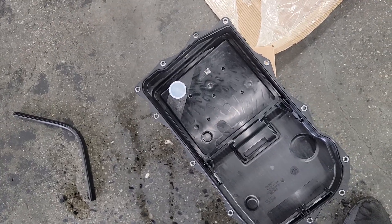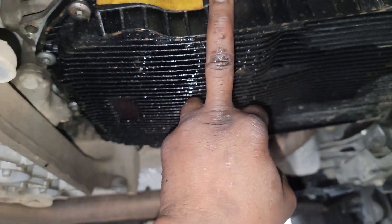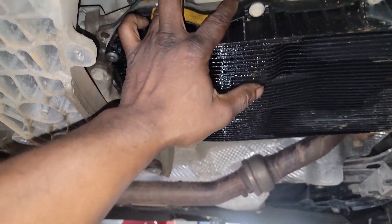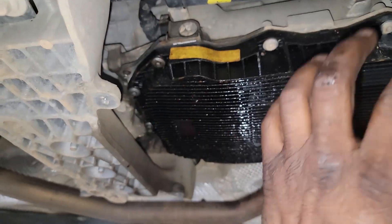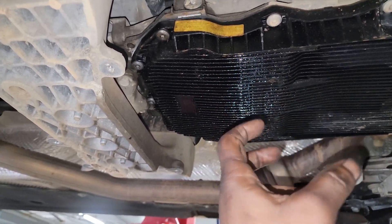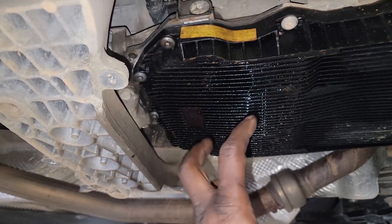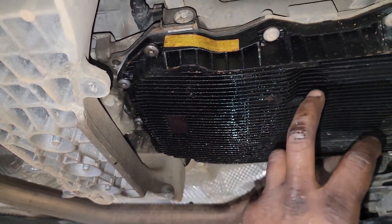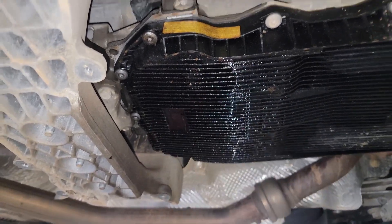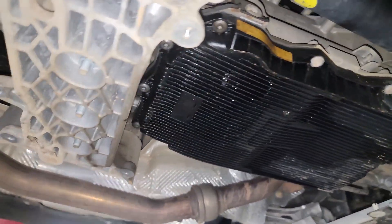The good news about this pan is the filter is integrated into it, so you're technically doing a full transmission service — replacing the fluid as well as the filter. It makes absolutely no sense to just do a drain and refill, because all the trash is in the filter. Your number one priority should be to go after that filter. Now, the ZF front-wheel-drive 948TE found on a lot of front-wheel-drive vehicles — you can't get to that filter unless you remove the transmission, so you're left with only a drain and refill. The filter's job is to capture that trash; it's not just going to release it because you have a drain plug open.